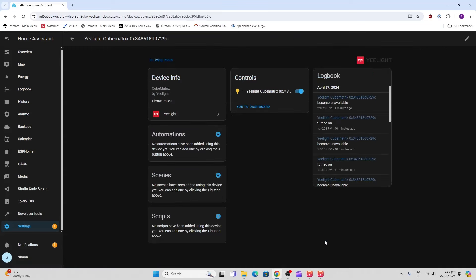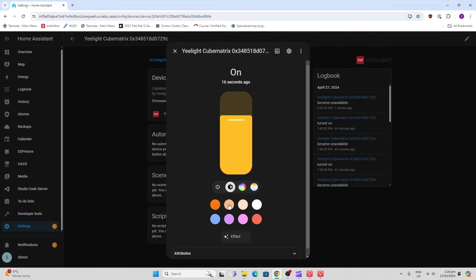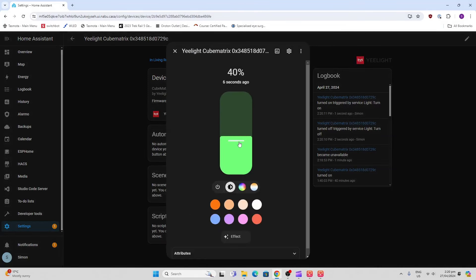You can select an area for the device — I'm going to assign it to the living room and finish. Scrolling down, here is our Yeelight device. It is fairly limited in Home Assistant: we only have a color selection, so we can change broad colors or use the color wheel, with on/off and brightness controls.